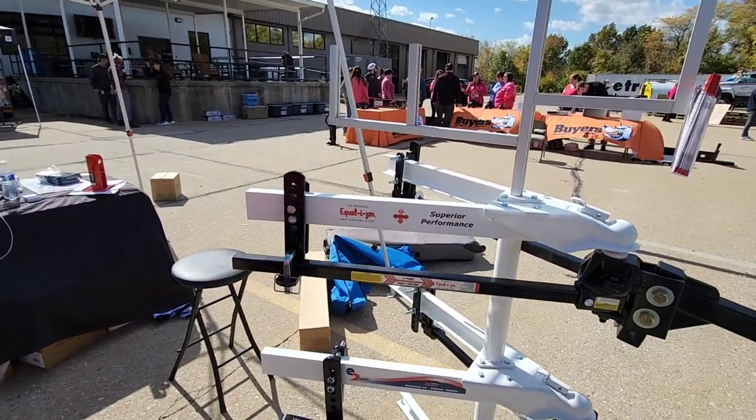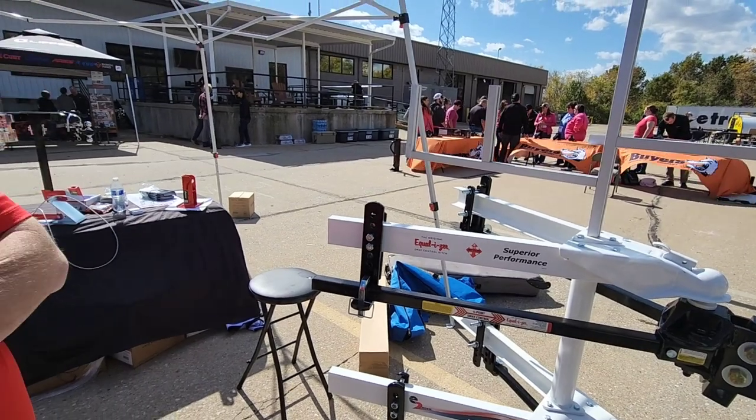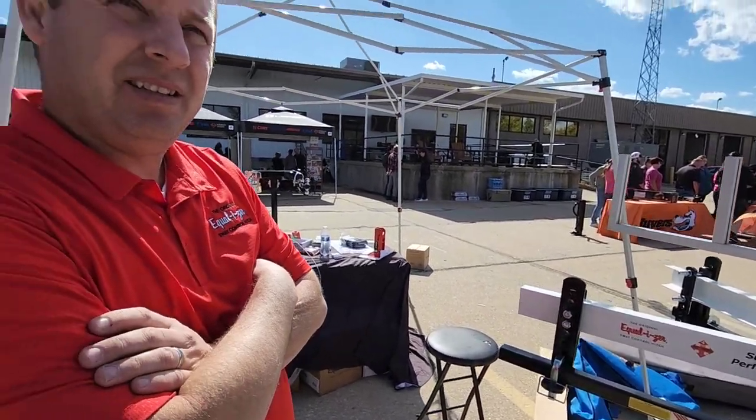I believe the Equalizer 4-point weight distribution system with sway control is like the most popular system in America for sway control. Correct. Yeah — when you talk about Equalizer hitch systems, Equalizer is kind of like the brand name, like tissue is Kleenex, you know?